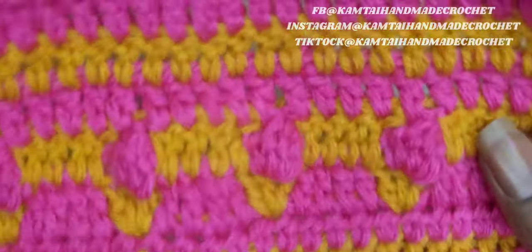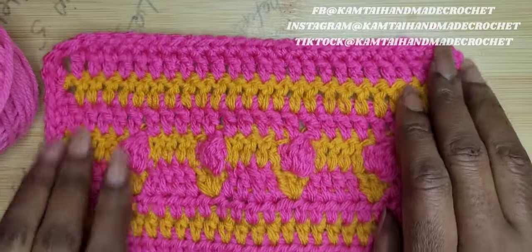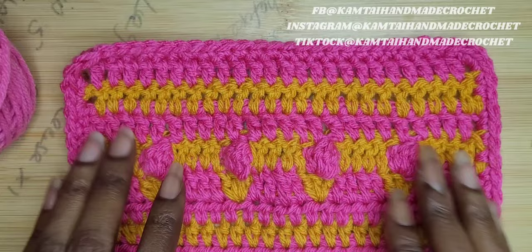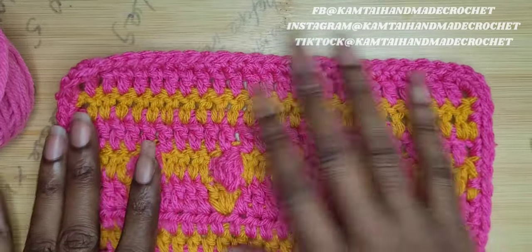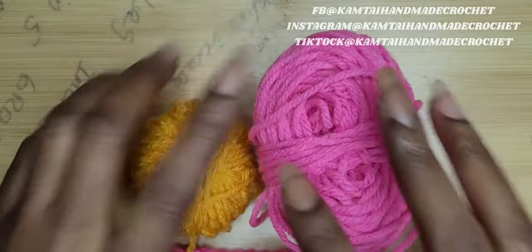So as you can see here, I have my swatch of these ice cream stitches. To me, they kind of look like muffins, but we're going to stick with the ice cream idea. I came up with this idea because I was trying to think of a new stitch and it looked like ice cream cones.